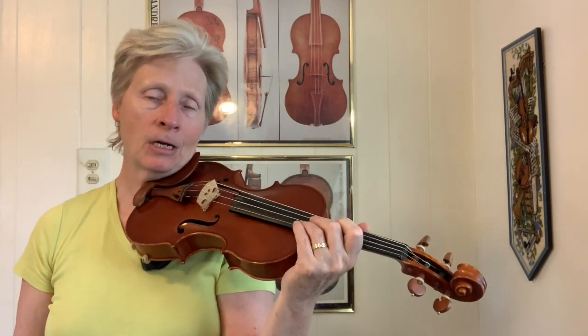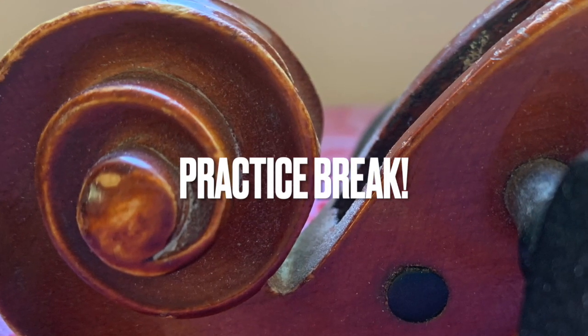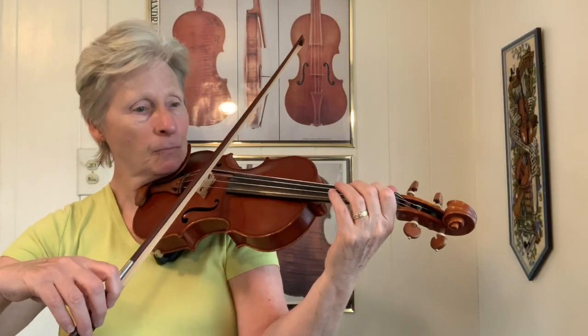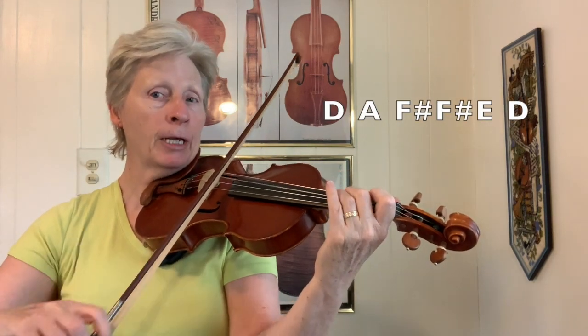So let's stop and work with that for a minute, and then we'll go on. The last part is syncopated.